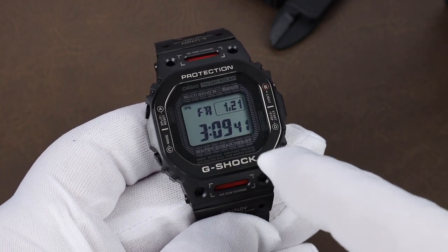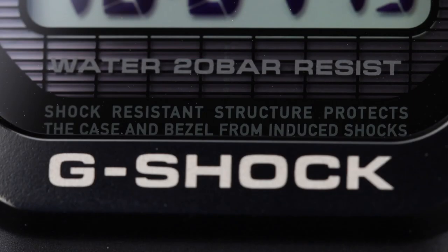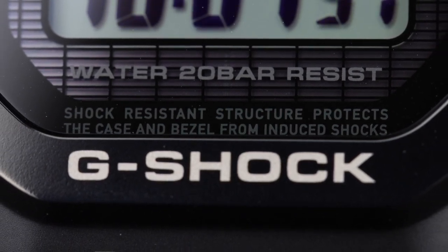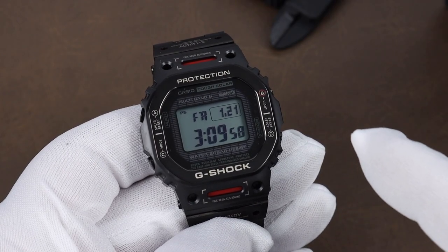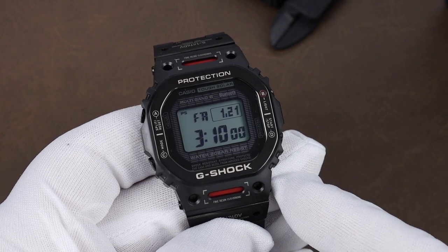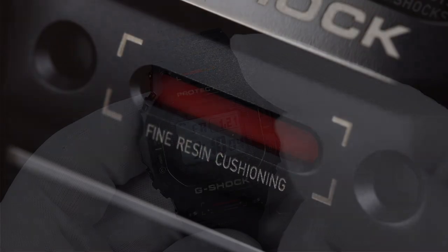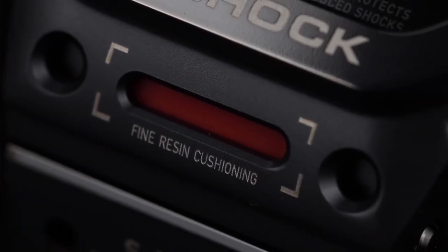I'm finding it hard to actually see it all through my viewfinder, but it reads: 'Shock-resistant structure protects the case and bezel from induced shocks.' A full sentence squeezed in there — I just find that hilarious. This watch has a layer of resin between the case and bezel, which you can see through the holes here, and they let you know with even more text reading 'fine resin cushioning.'